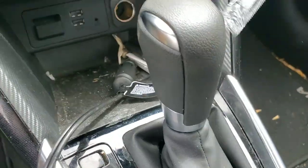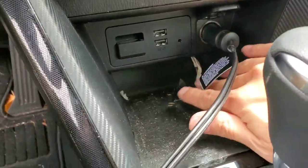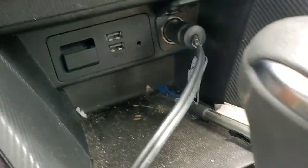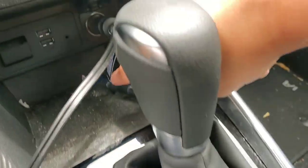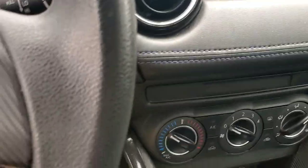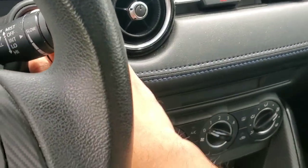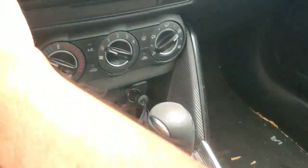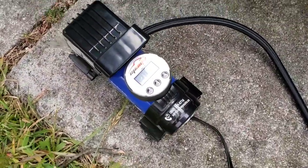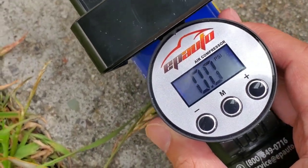I'm going to go in and connect the cord to the car's light socket right there. I'll let the car run — make sure the car is parked. Once the car light socket is connected, you can see the device is already showing you the digits.